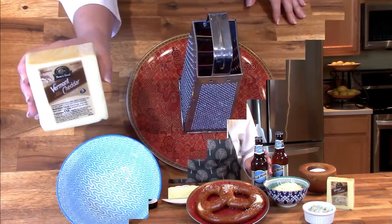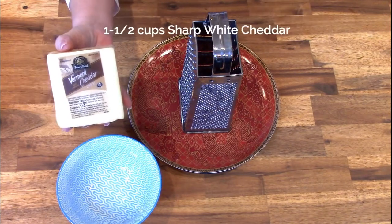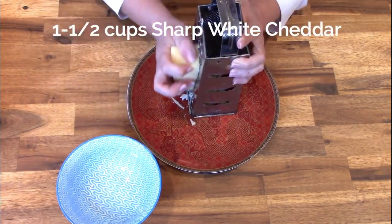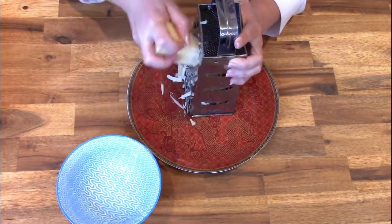I'm going to freshly grate one and a half cups of Vermont sharp white cheddar — this happens to be Boar's Head, which is a brand I specifically like. Whatever brand you use, just make sure it is a sharp white cheddar, and you will need one and a half cups.